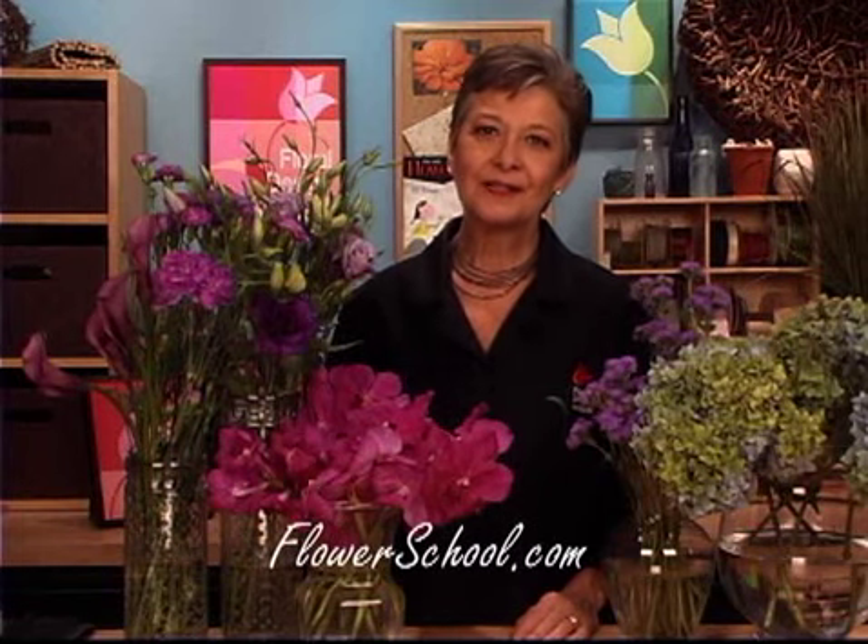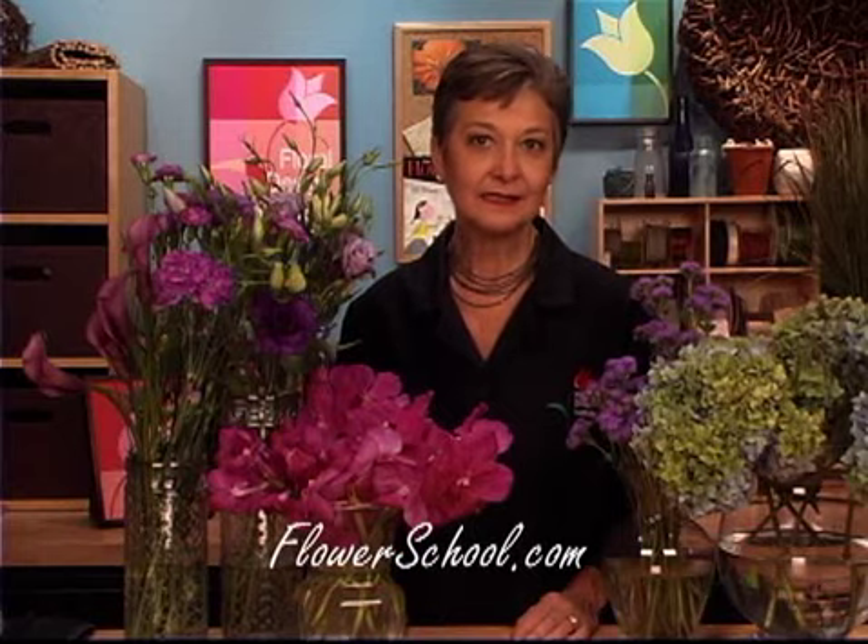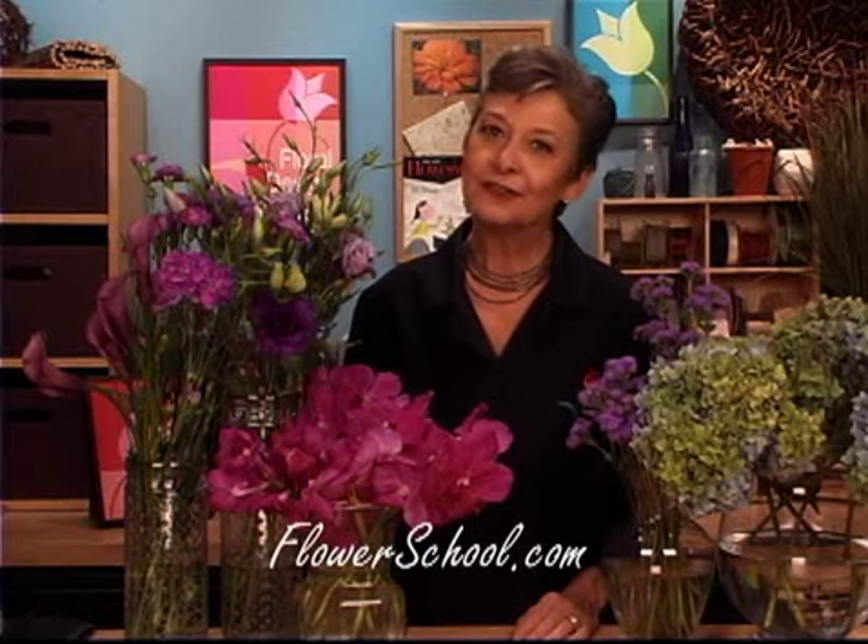Welcome to the flowerschool.com video library. I'm Leanne Kessler, Director of the Floral Design Institute, and today I'm here to share with you a segment on autumn radiance. It's an autumn design based on the Pantone color of the year, Radiant Orchid, which you think of as a bright spring or summer color, but when you add it to shades and tones of purples and hydrangea, it makes a fabulous autumn design.